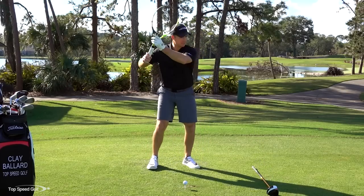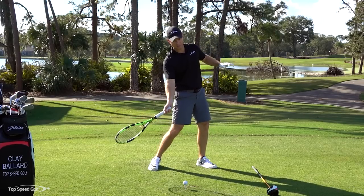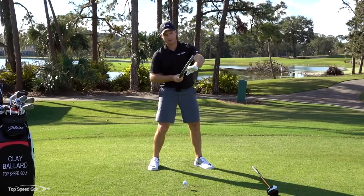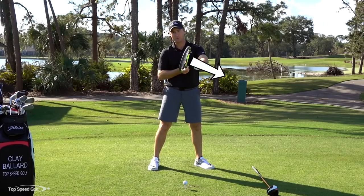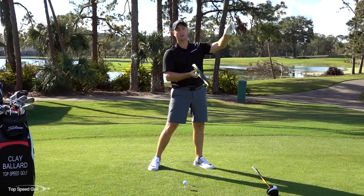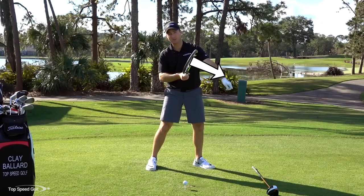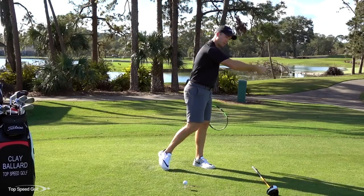If I'm going to hit a topspin forehand, as I'm coming to contact my racket is moving up - I'm on a vertical upward swing. That helps to get the topspin because my racket face is actually pointing down a little bit. If I swing up and my racket face is up, the ball launches straight up with no topspin. If I swing up and my face is down, that creates topspin and gets the ball going end over end, coming down into the court.